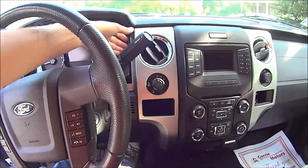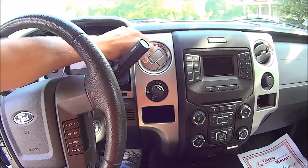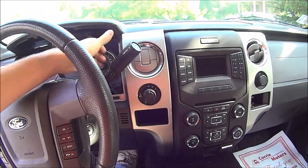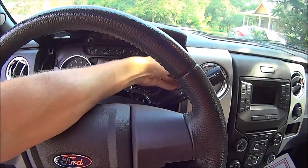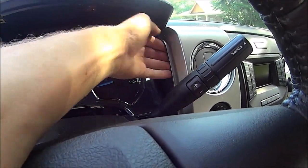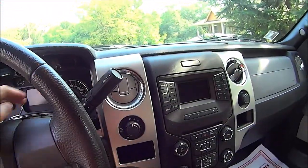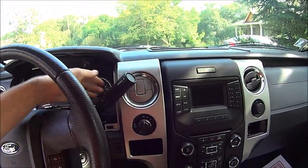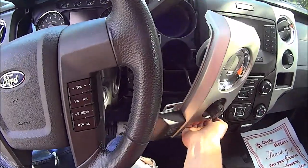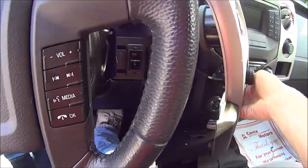With the cubby, you just want to yank on it. A good place to grab it is right here, because if you peel the paint or rub it off in that spot no one's really going to notice. So just pull it right there, pop it off, give it a little bit of force, and pull the rest of it off.